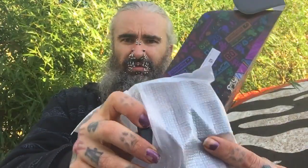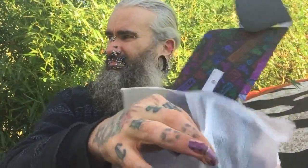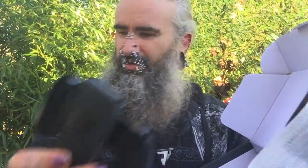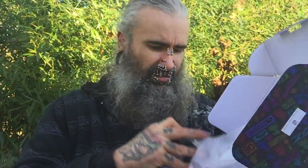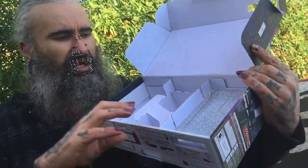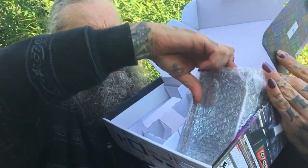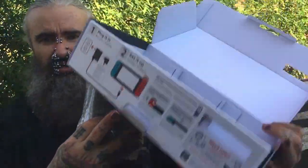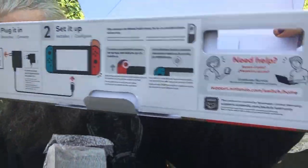You got your controller doohickey gadget — you put your Joy-Cons on to make a full controller. That's how I'm playing this. I think holding that little tablet would be awkward — I'm probably just gonna play it on the TV like an old system. I doubt I'll use tablet mode very much. Got your docking station too — that's all that's in the box, plus your diagrams and whatnot.